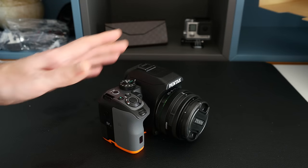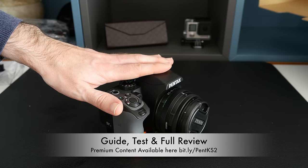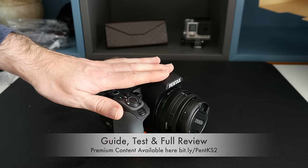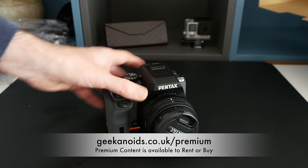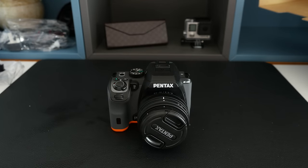I'm going to be taking this out and about to get some video footage and photos, then I'll be back to bring you a full look at the menu system, how the camera is performing, sample photos, and sample video. Please make sure you stay tuned for that. This has been my unboxing and first look at the Pentax KS2. A big thank you goes out to Park Cameras for sending this out to me. Please hit like on this video, please subscribe, and I'll see you all in the next video.